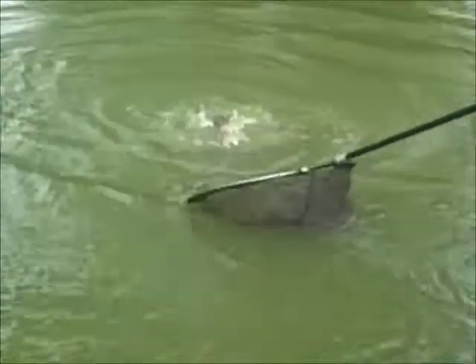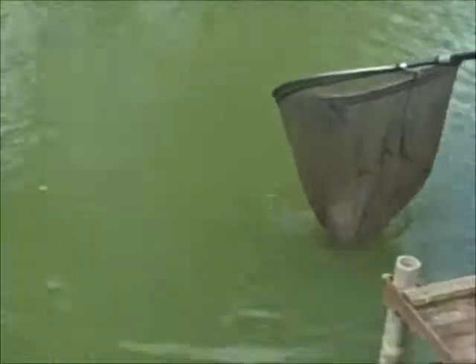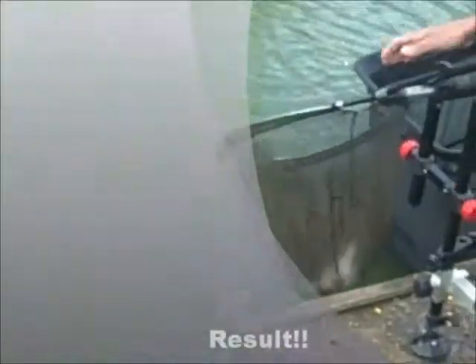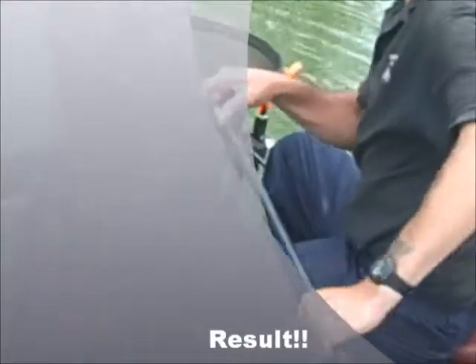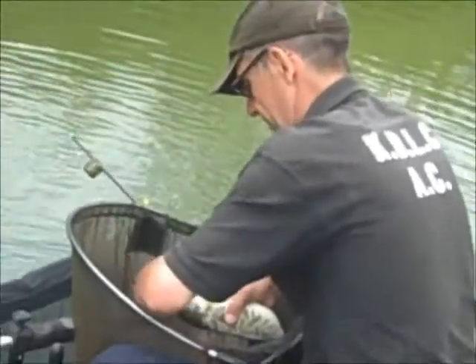Now that is a lovely fish. Show the camera — that's a lovely mirror carp. Look at that, look at the scales. Beautiful.